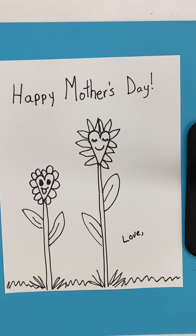Color it in. Take a picture and send it back to me. And then give it to your mom on Sunday for Mother's Day. That's the end. Have a good weekend.